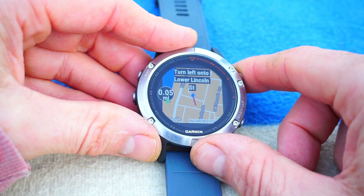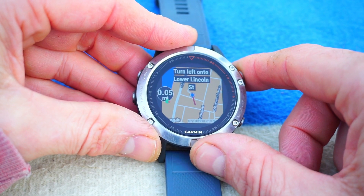I guess I've just answered my own question — it is useful. You've got your phone in your pocket and you've got the map on your wrist.